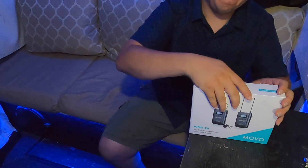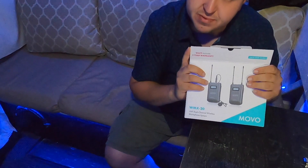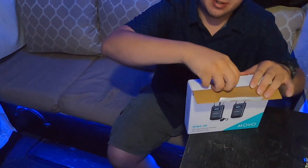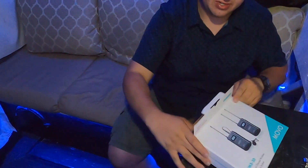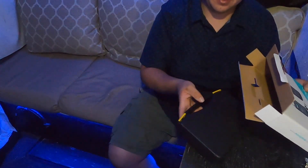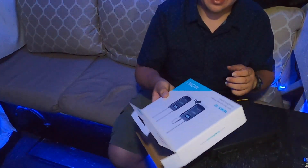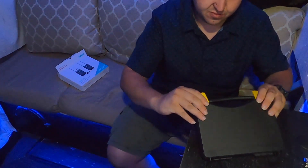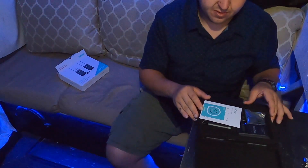The reason I got this one is because it was pretty cheap — around $150 from Amazon. I'll put a link down below. Let's open this up. Wow, there's a nice little crease to it. Really nice box.